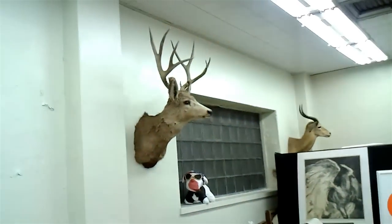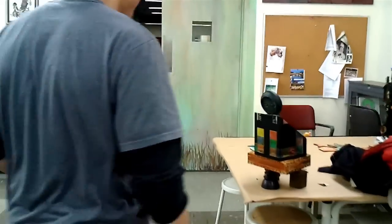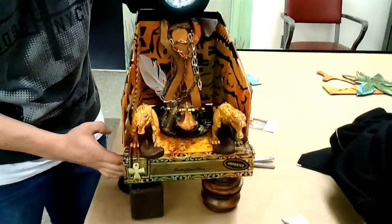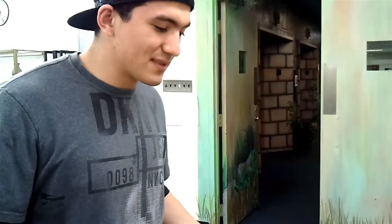I'm in art class right now, that's why you see all these things right here. Come over here, show them Bob. This is Bob — he was my latest assemblage. I kind of broke his leg right now. It's pretty sweet. It's just a junk sculpture.